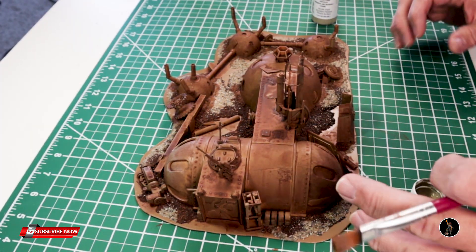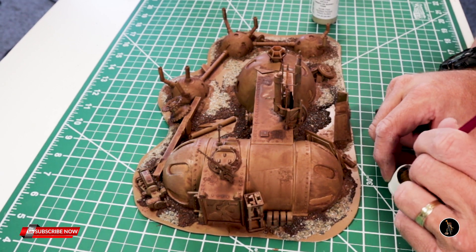This is Mudstone. I'm going to do dry brushing pretty much everywhere with this.